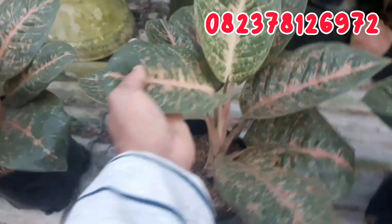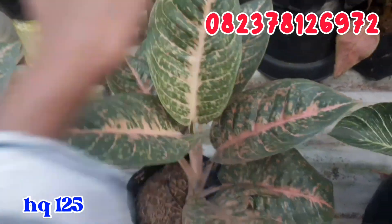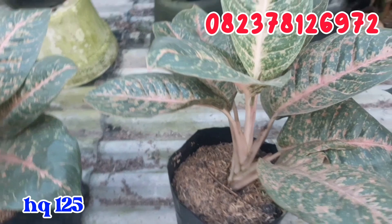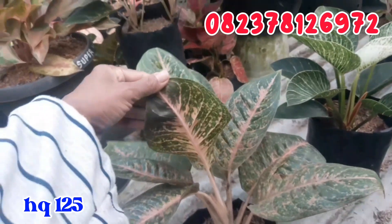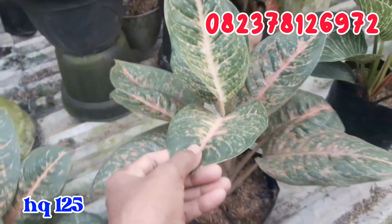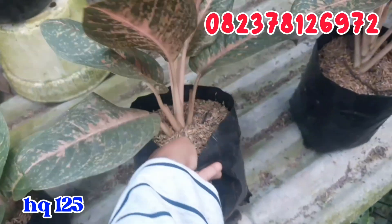Ini dia yang aku bilang tadi, ada Harley Quinn. Ukurannya besar seperti ini, lebar daunnya mantap, 5 jari lebih. Daunnya juga sudah banyak. Untuk Harley Quinn ini aku jual cuman di angka 125.000 rupiah. Tingginya sekitar 2 jengkal lebih. Ada satu dan ada dua, silahkan, daunnya sudah banyak kemroyuk seperti ini.